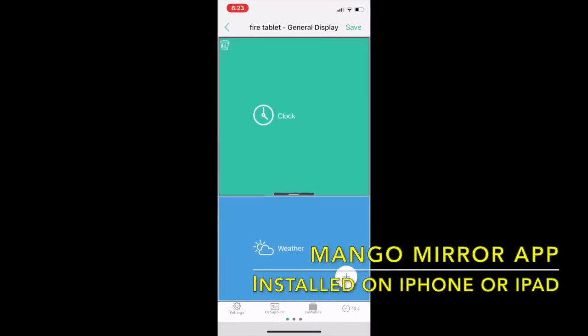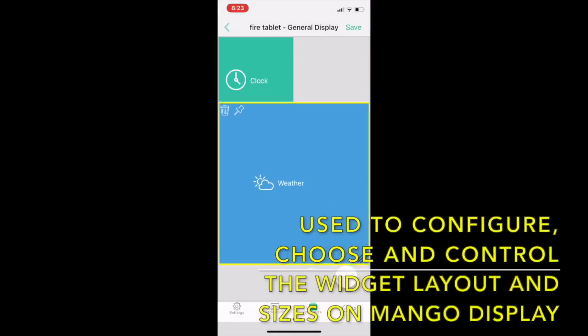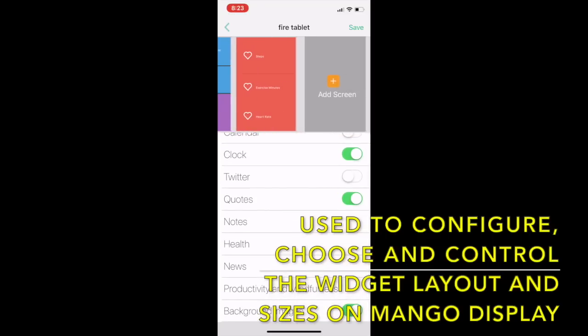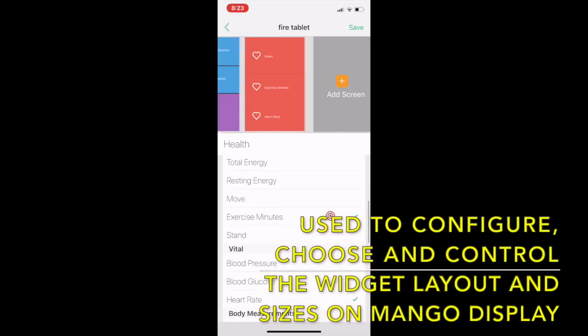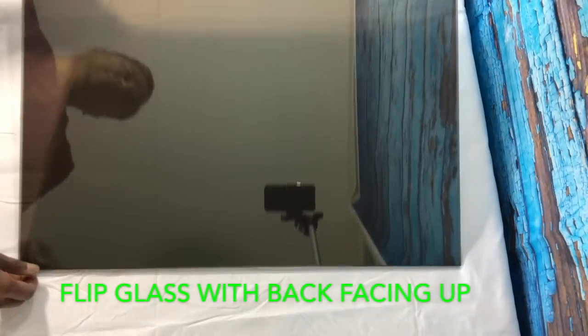To control the Mango Display app, we have the MangoMirror app, which is installed on your iPhone or iPad. This allows you to control the Mango Display app so you can choose which widgets you want, what sizing you want, the number of screens you need, the timing between screens — basically you can set all of the information that you want.